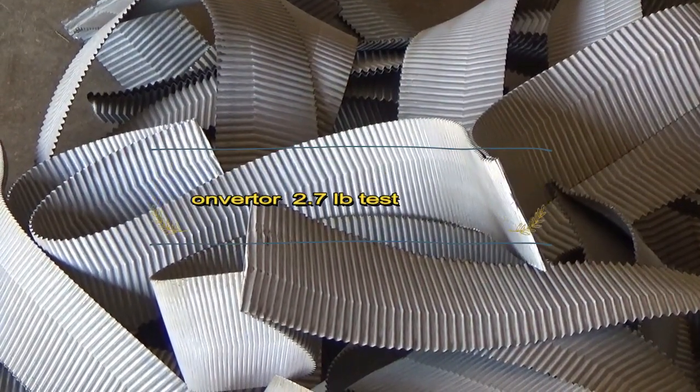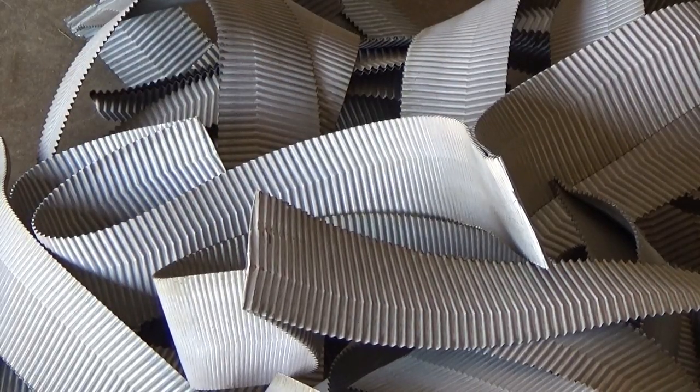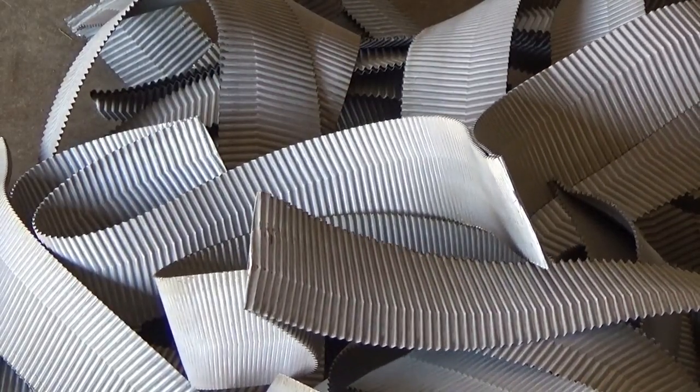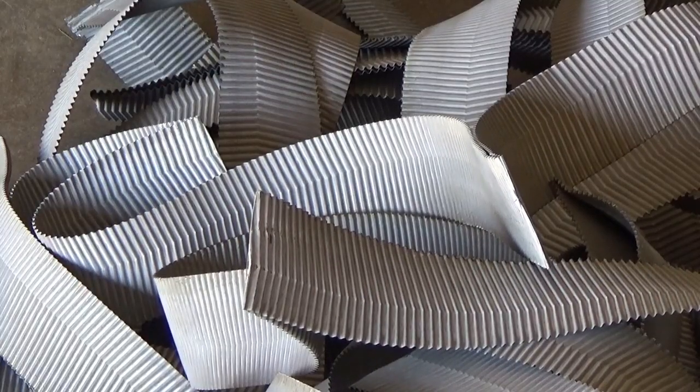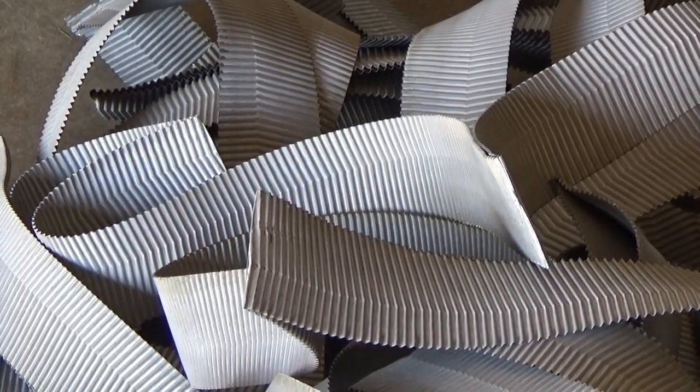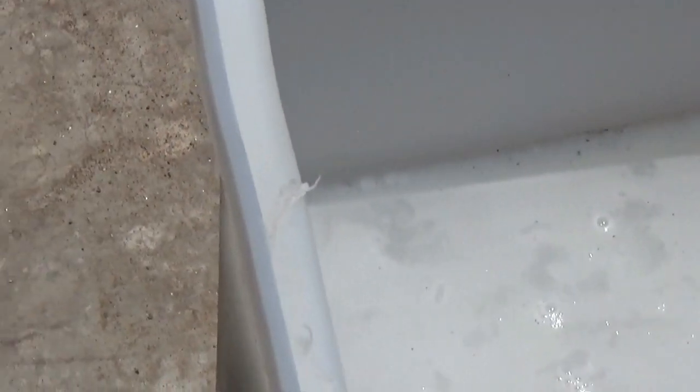There's a guy that sent us a catalytic converter that came out of a natural gas turbo mill, and this is the stuff that came out of it. We took about three pounds of it this morning and put it into an H2O2 solution. It's been sitting here for a couple hours, and we're getting ready to put hydrochloric acid in it.